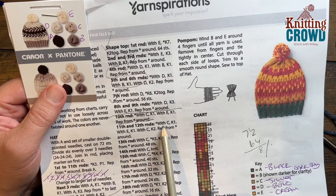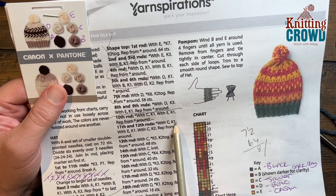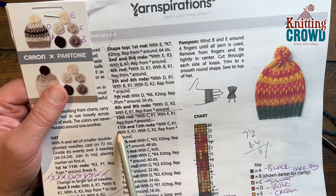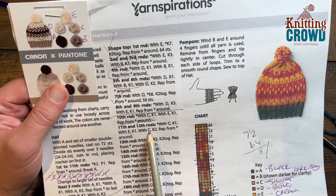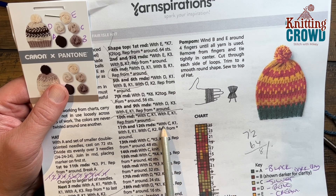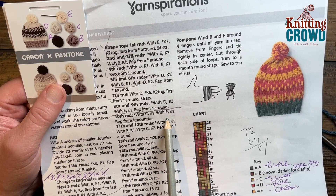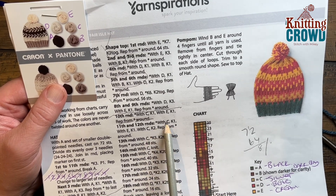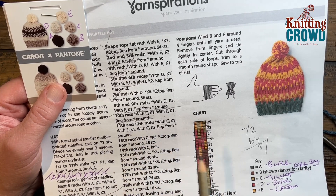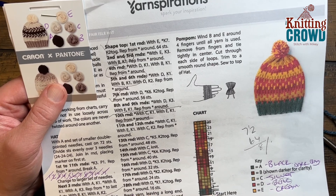Rounds eleven and twelve are both the same. Start off with color C for knit one, then the next one will be knit one with color E, and then with C it'll be knit two — so it goes in a complete sequence. Think of it as C having three total and then the fourth one is E. Just make sure you're keeping in line with that and follow it for rounds eleven and twelve.